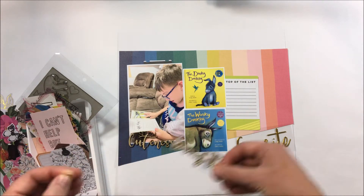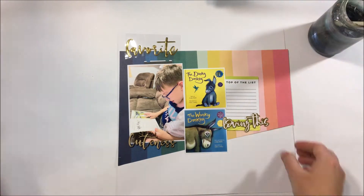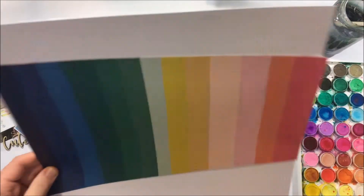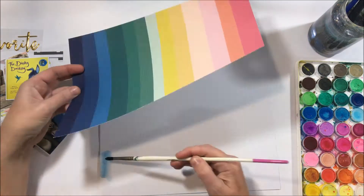I'm starting with a white cardstock background and just having a little play around with the layout. You can see I've got that rainbow paper in the background and I'm thinking about what I want to do here. I've got lots of words that I want to use — the cuteness, favourite.